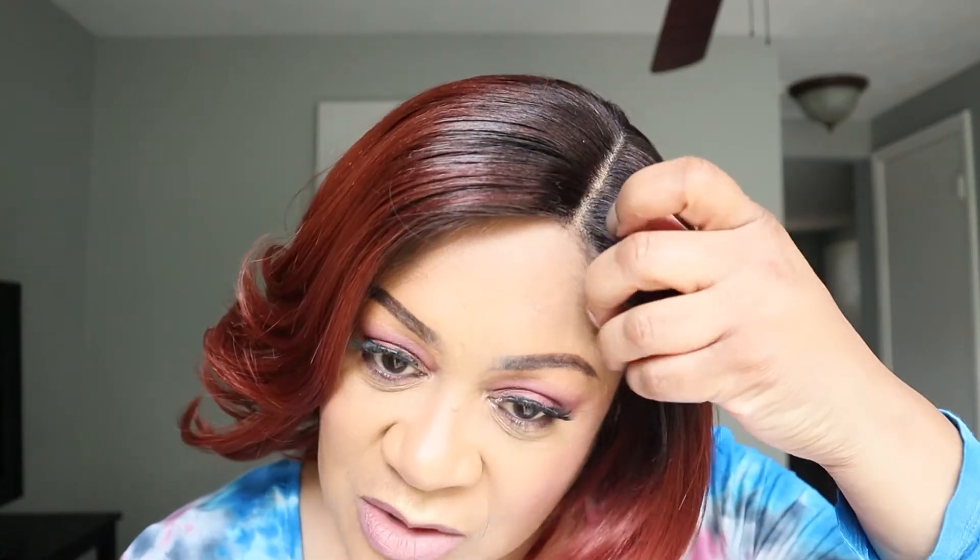She was easy to apply. I still got the wispies in there — the wispies are all under there. This is the lace right here. I put some foundation on it just to kind of blend with my edges. This is the other side — see that? The lace is not bad at all. And she's not hanging on my ears. So it's all dope.